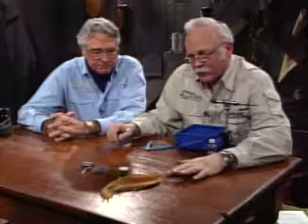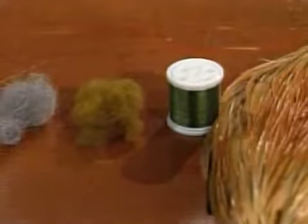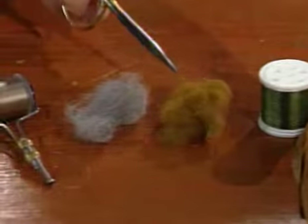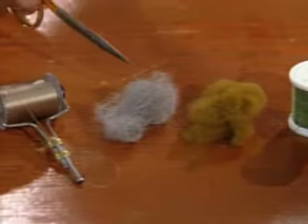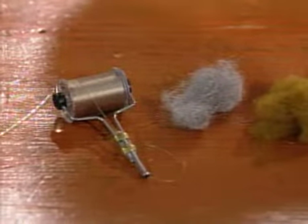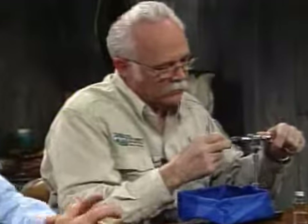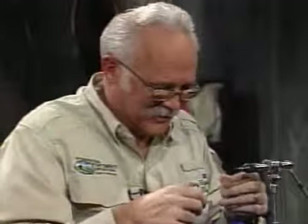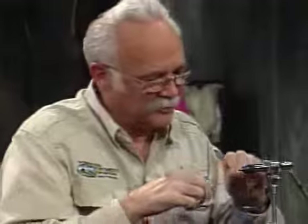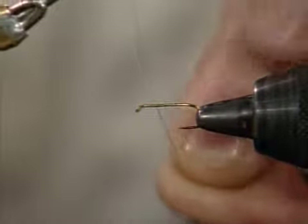What are you going to use to tie the PMD floating nymph? We'll use ginger hackle for the tail and leg material. The rib will be just a slightly contrasting thread — I'll double it to make it show a little better. The body material will be a light green antron dubbing. We're going to have a ball on top, which is a gray antron dubbing, and that will cause it to float. The thread I'll use is standard dry fly thread, tan in color. I'm doing more and more of that — trying to match the fly color with the thread color. Now we've got so many more thread colors available than we used to have.